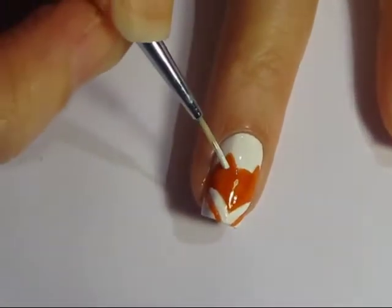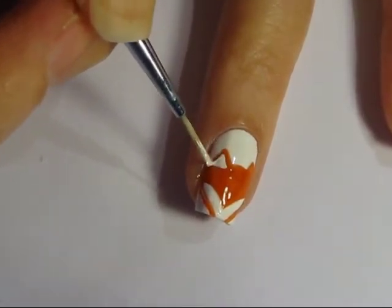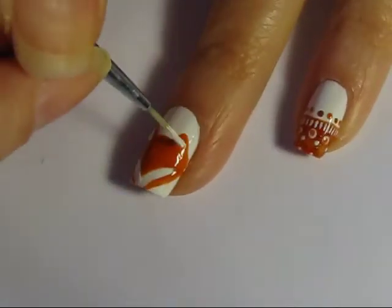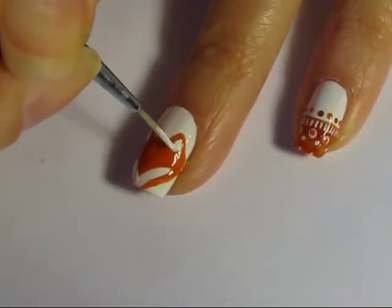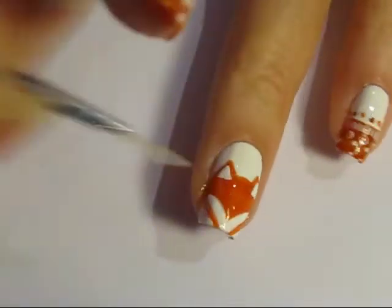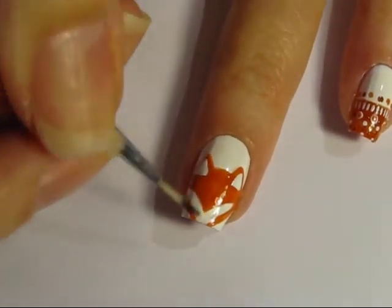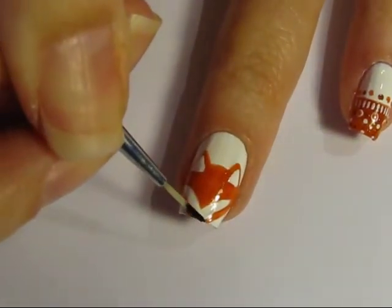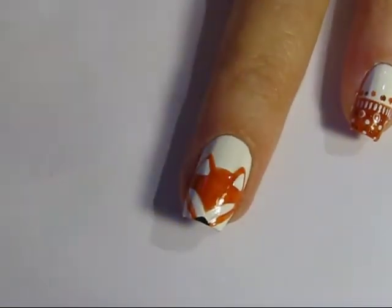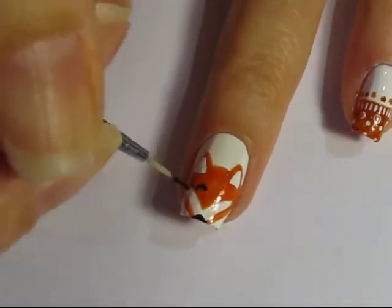For the ears, just fill in a triangle of white on both ears. Then go back with black polish and fill in the fox's nose and eyes. I use a little arch for each of the eyes — you could use a dot if you prefer.